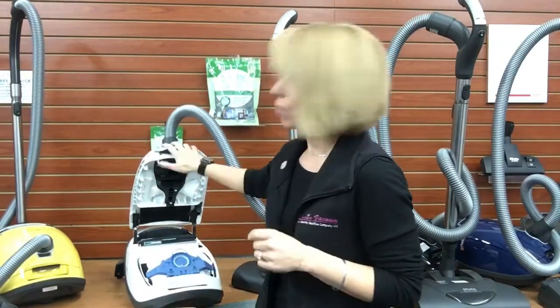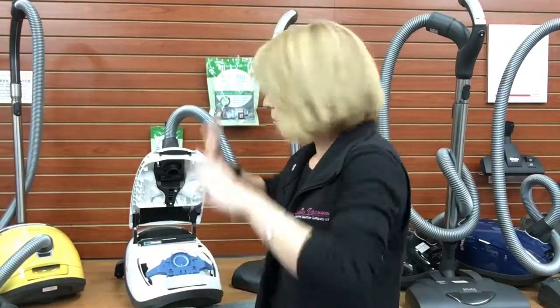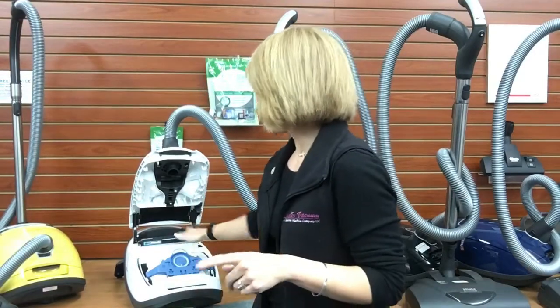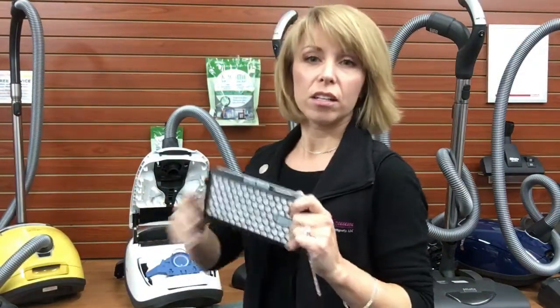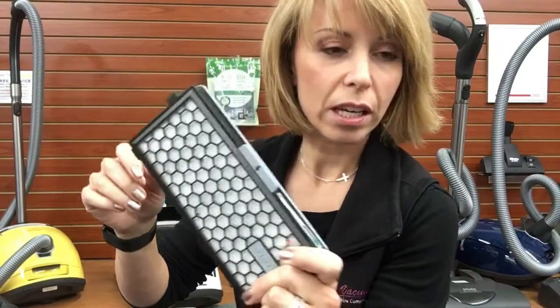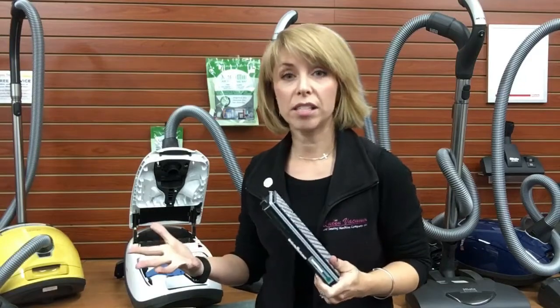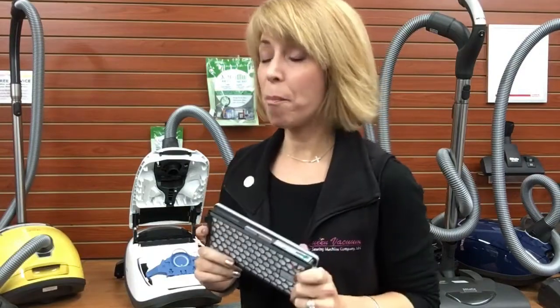Now, right here what I have is a Mela C3 Complete Cat and Dog. You can see there really isn't much difference between the canisters — the machines are the same; it's some of the accessories that change. One of the features, aside from a nice big power nozzle and a turbo tool, is that the Cat and Dog comes with an activated charcoal filter in the exhaust. Literally, this has those same charcoal granules inside, and that does help clean up the exhaust air of residual odors.